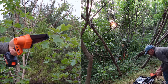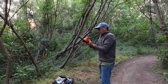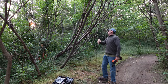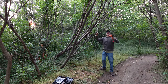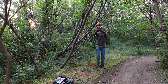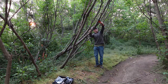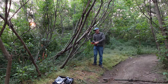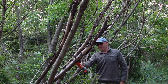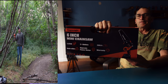We're here with the saw, and we have a battery, a simple install, a test, and we're gonna cut some of these branches down. Very easy, fast indeed. Six inch mini chainsaw.